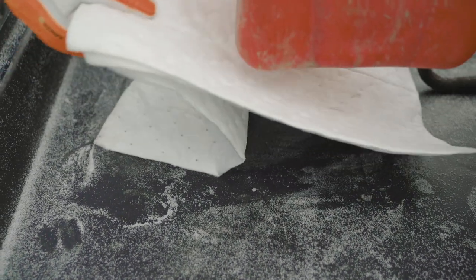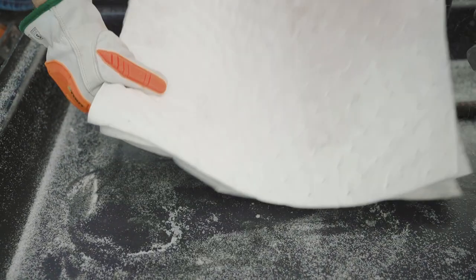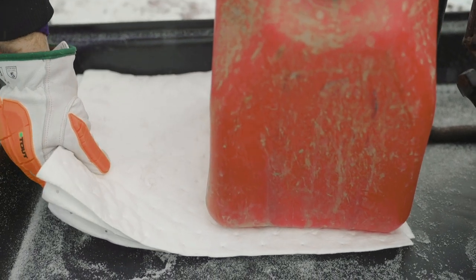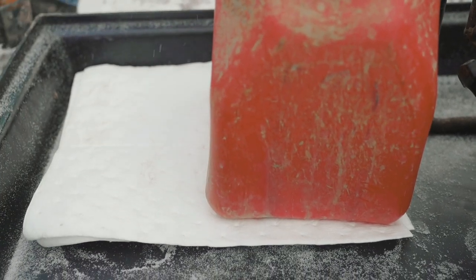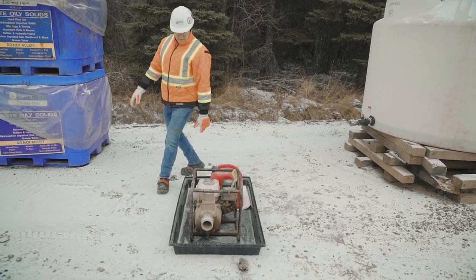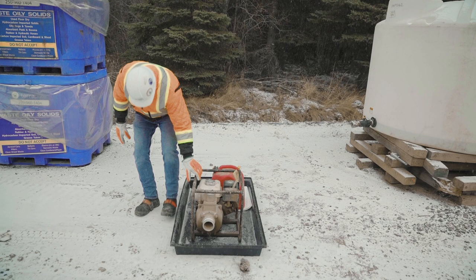Another good practice is to place absorbent pads under the fuel containers to catch drips. Watch for leaks and any hydrocarbon accumulation in the tray, especially after extended use. It may be necessary to switch out with another tray or at least clean up the tray.